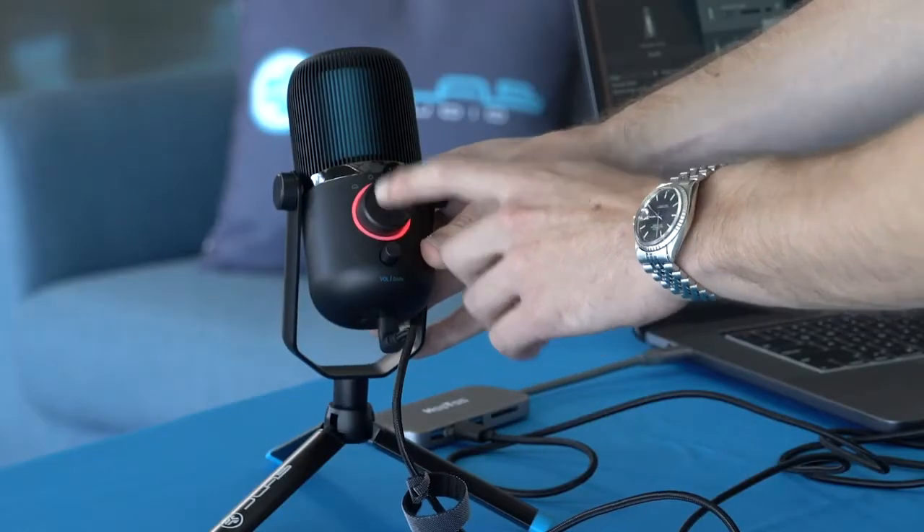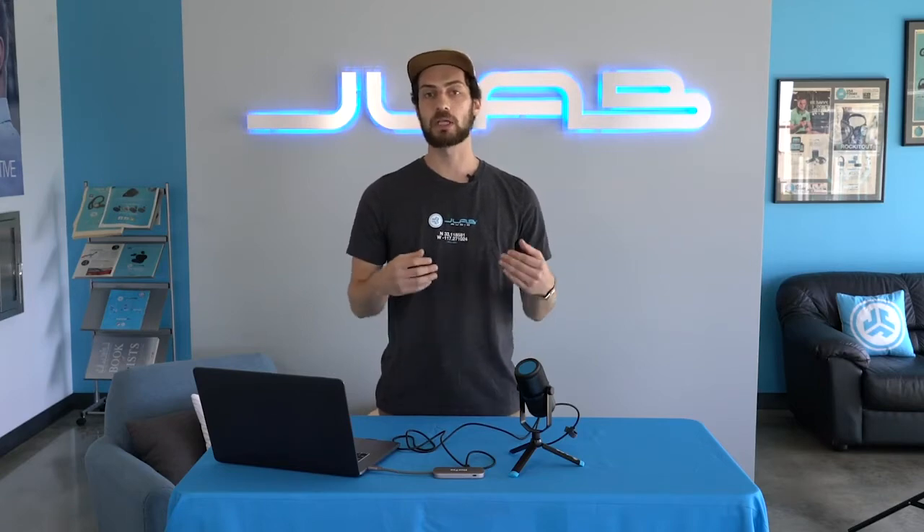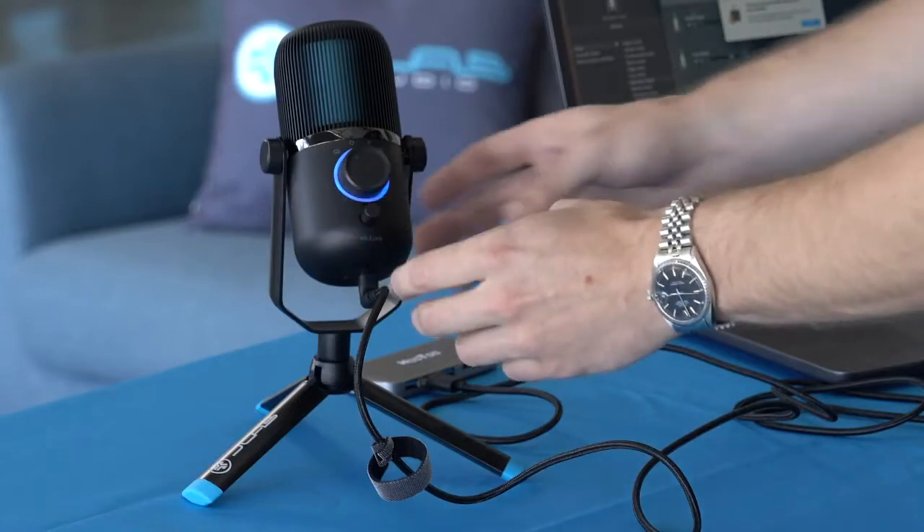The Talk also comes with volume and gain control. If you're plugged in, you can monitor yourself and adjust the volume. You can also adjust the gain of the microphone, which is how loud the input is going into your computer or whatever you're recording with. Turn the gain down if it's too loud, turn it up if you can't hear it very well.